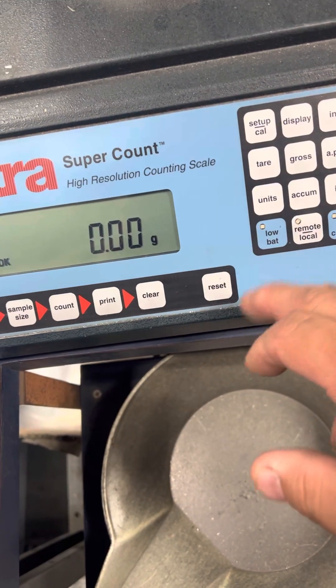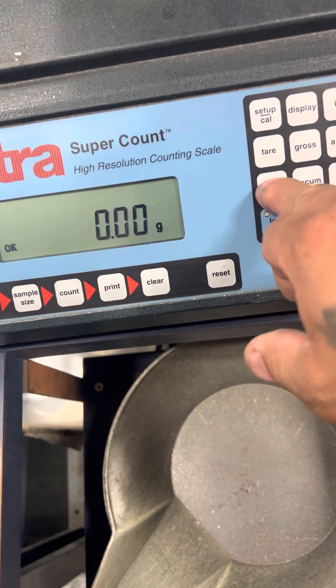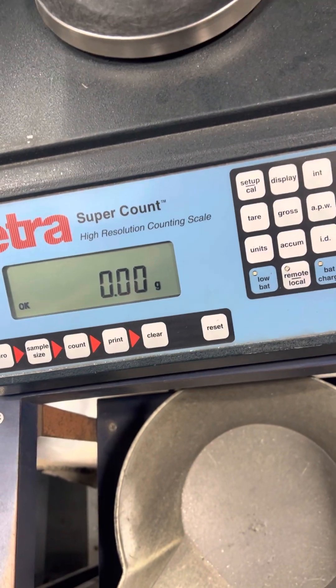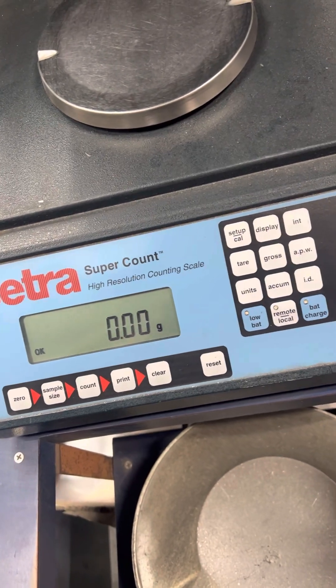And basically that's pretty much how you change or revise the units on a CETRA super count.